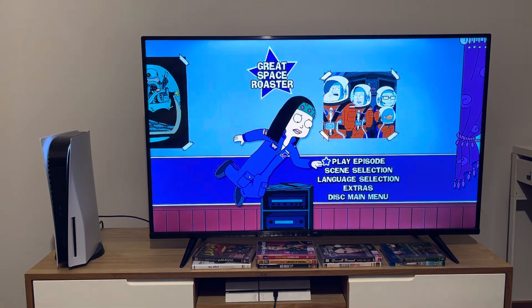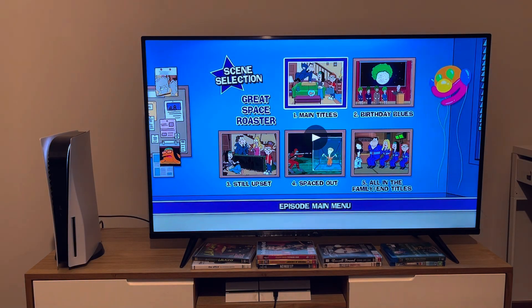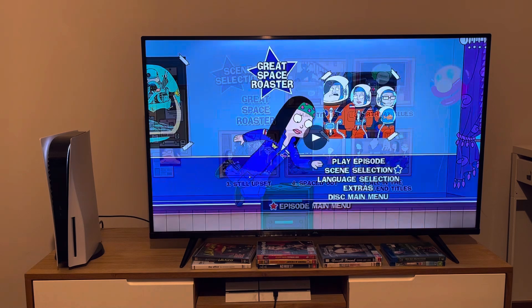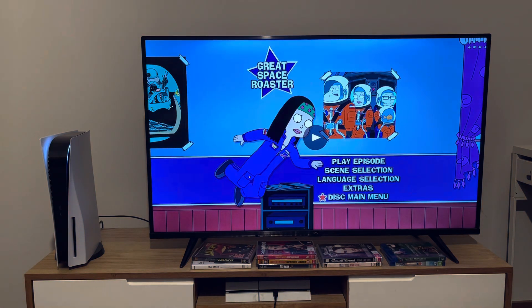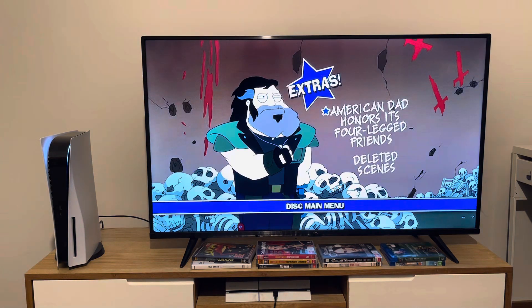Now we're going to take a look at the menu for Great Space Roaster. 'Who the fuck is Elaine, Stan?' The scenes for this episode are: Main Titles, Birthday Blues, Still Upset, Spaced Out, and All in the Family and Tiles.